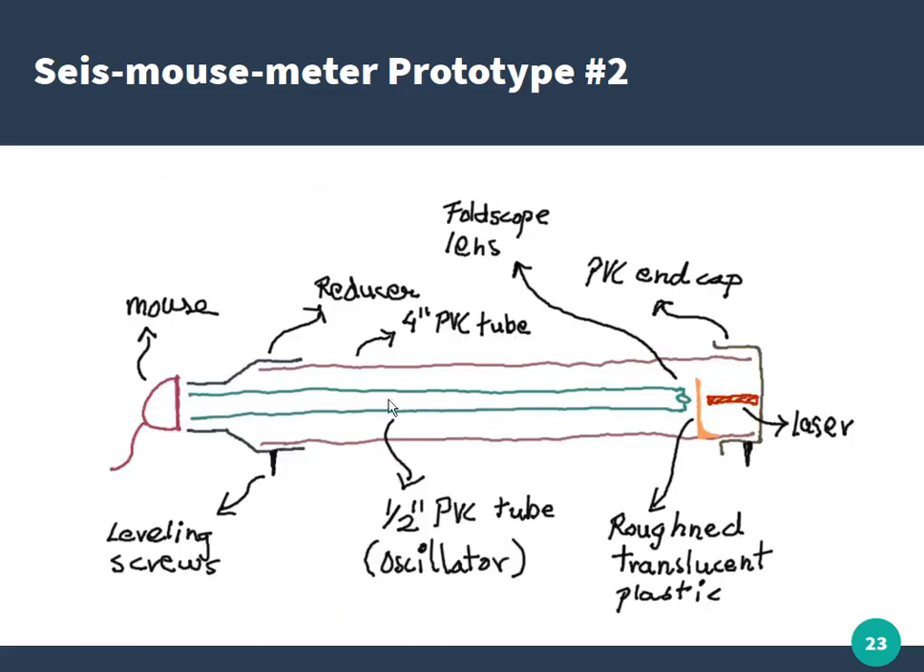The way prototype three works: there is a mouse with a long one-meter cantilever arm, a small lens, and a scratched translucent piece of plastic at the end with a laser. The laser illuminates the plastic, and the mouse and lens capture that small illuminated region and project it onto the mouse sensor. The whole thing is covered in PVC tube. When the table vibrates, the mouse can capture vibrations in both the vertical and horizontal planes.